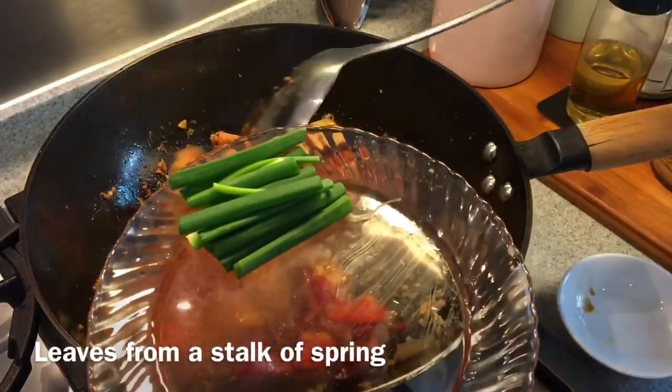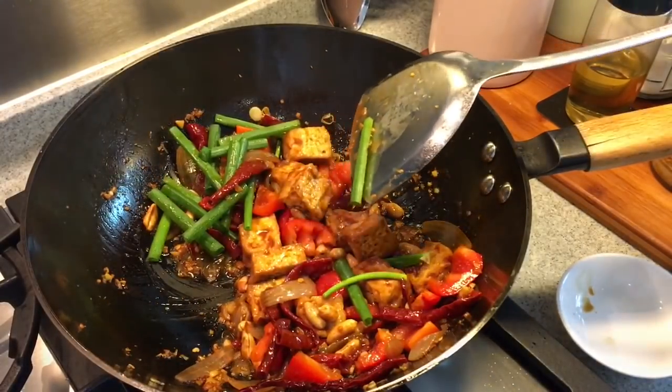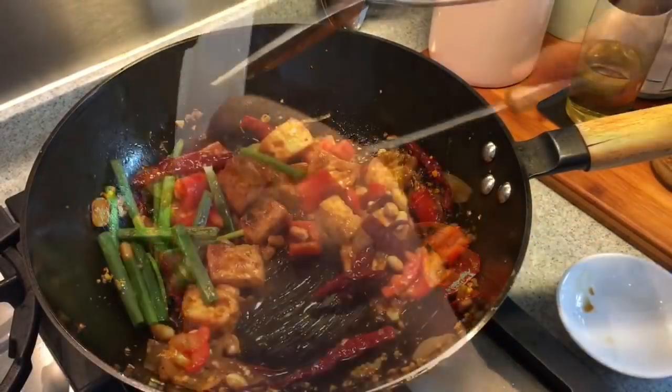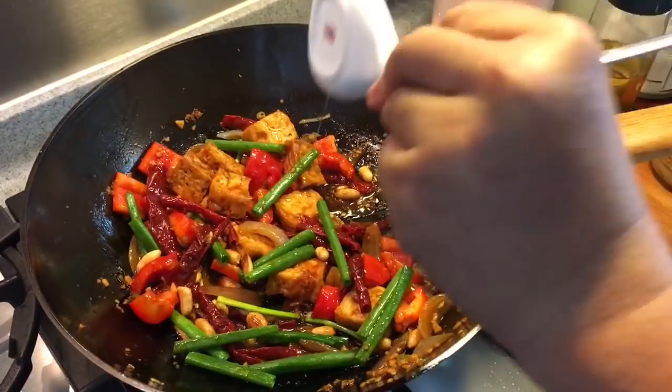Add the green part of the one stalk of spring onion. And now just to finish it up, I'm going to add in one tablespoon of Chinese cooking wine as well as half a tablespoon of sesame seed oil. This will be so good.